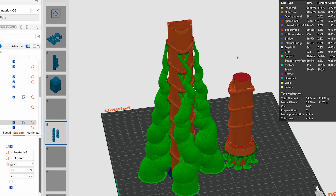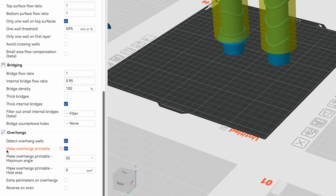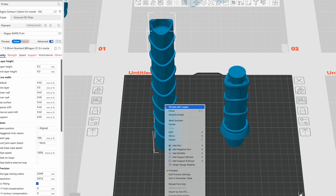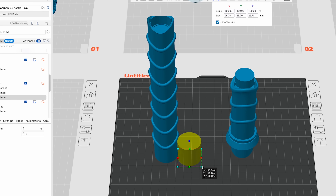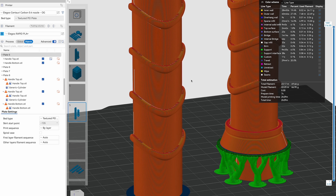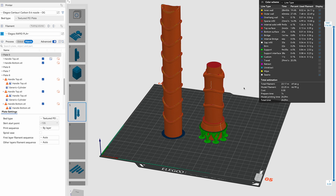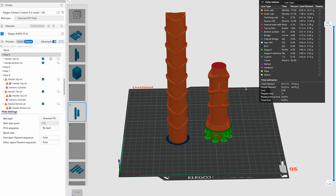Next I want to further simplify this to help reduce some of the overhangs. In Elegoo Slicer and Orca Slicer there's a function called 'make overhang printable', which is one of my favorite features. I'm going to add a modifier to the handles that will selectively modify the geometry to help reduce the need for supports in certain areas.